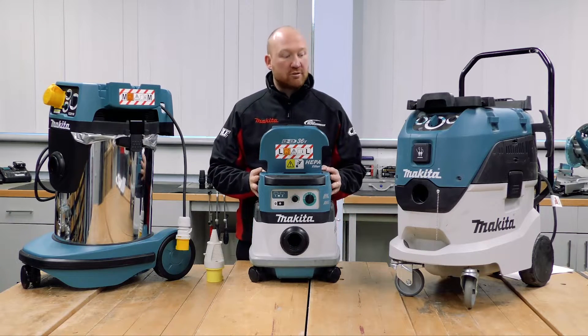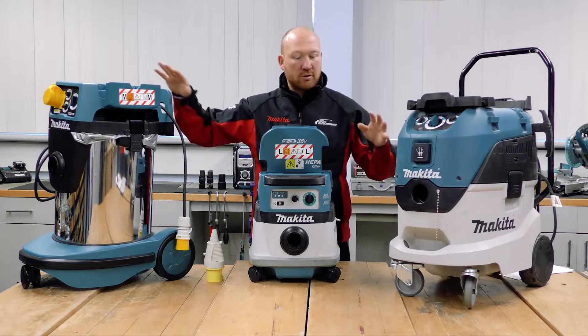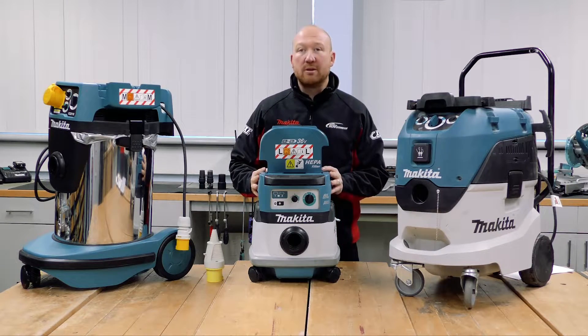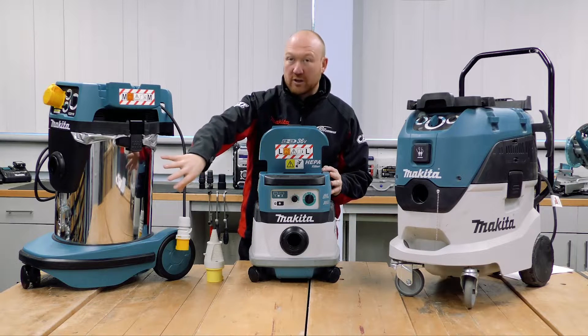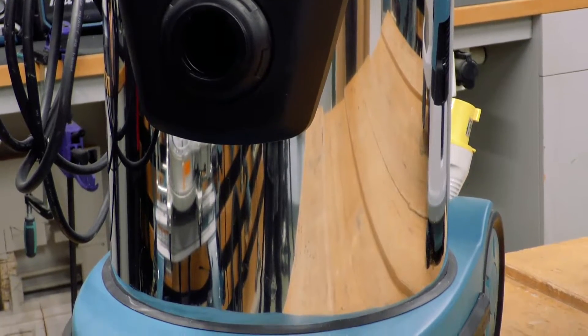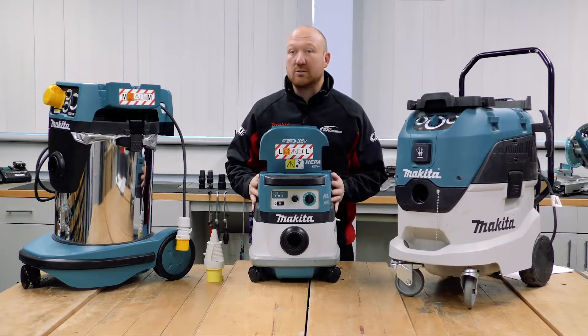Depending on the size of the dust extractor, most of the power units — the heads on the top that drive the vacuum — are very similar. It's the size of the bin on the bottom of the extractor that gives you an indication of how much dust it will collect.